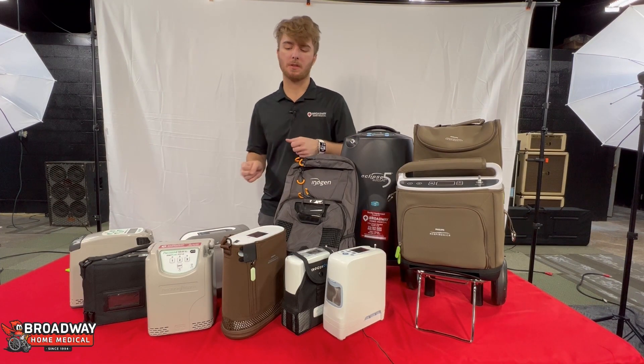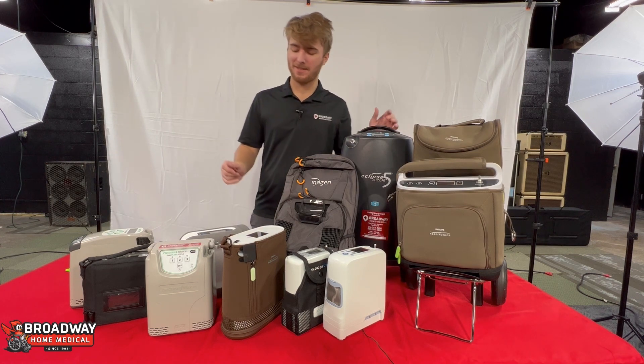Now we're going to go through some of the popular POCs on the market. We have just about all of them right now.